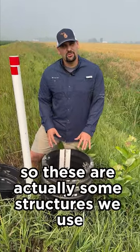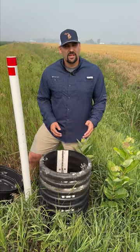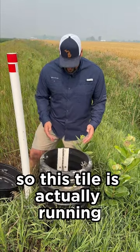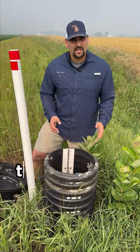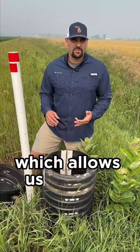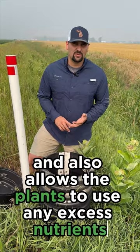These are actually some structures we use to help hold back some excess water from the field. We just got some rain here recently so this tile is actually running. What we're going to do this morning is adjust those gates down to help keep some of that water in the field, which allows the water to be used by the plant and also allows the plants to use any excess nutrients.